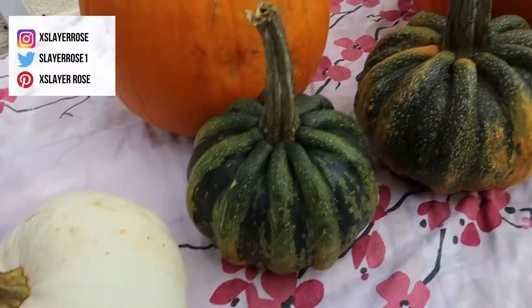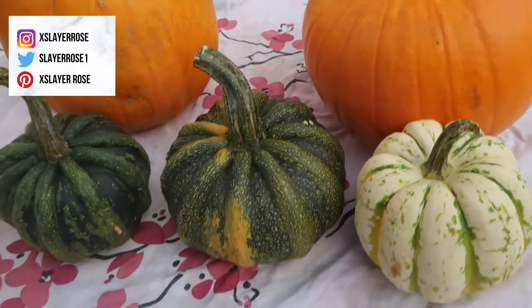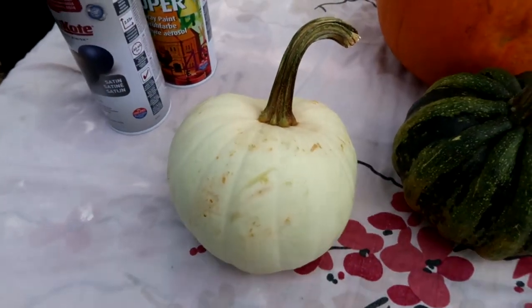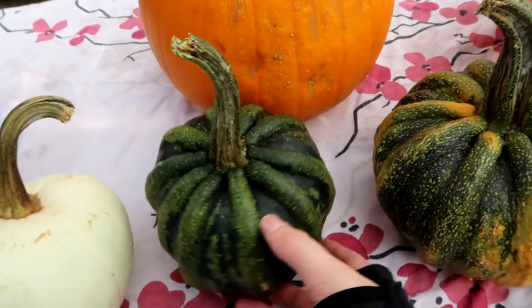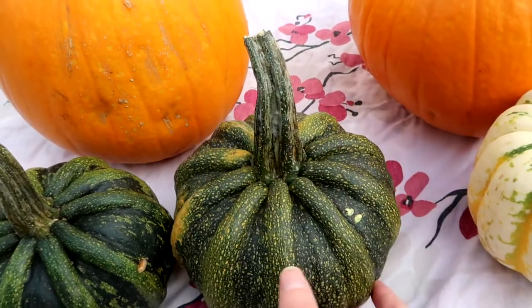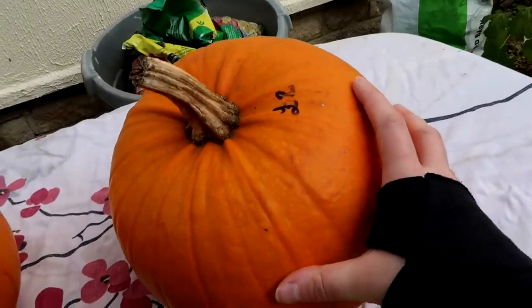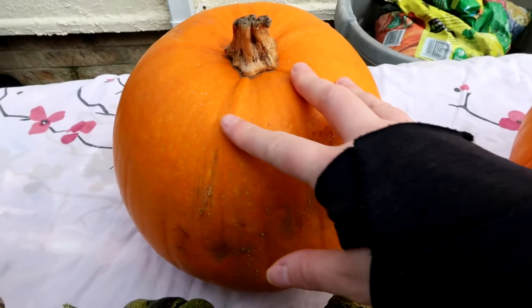So I headed down to our local grocery store that had lots of pumpkins, and I also think some of these are like squash pumpkins. I don't know if that's right, let me know if you know anything about pumpkins. The ones with the more ribs I think are like squash pumpkins, and I got them because I think they'll look really cool painted because it'll just add an extra texture. And then I've got the larger pumpkins too.